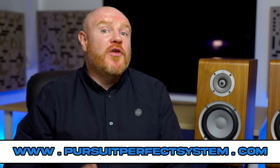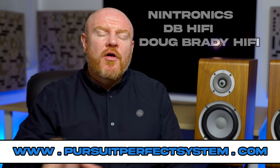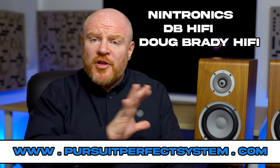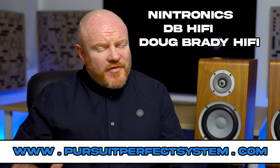I hope you've enjoyed this review and found it useful and helpful. If you're interested in the Martin Oscar Duo speakers and you're in the UK, there are a select number of UK retailers that have them available — I'll put them up on the screen. I suggest contacting your local one and arranging a demo for yourself.